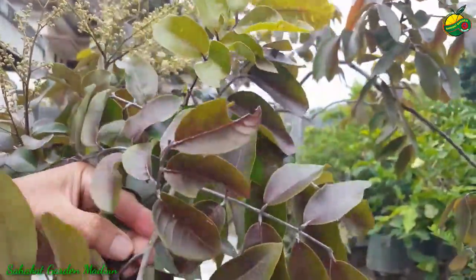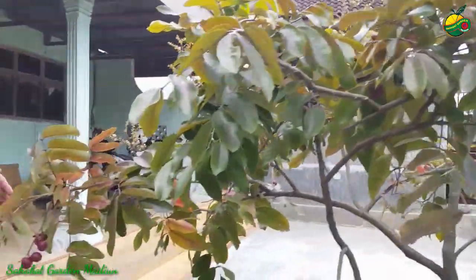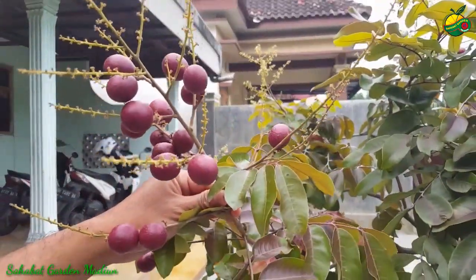Anda bisa perhatikan itu daun kelengkeng merah — daunnya merah sampai ke batang-batangnya pun merah. Ini berwarna merah-merah seperti ini. Dan untuk lebih uniknya, buahnya pun berwarna merah. Cantik sekali ya.